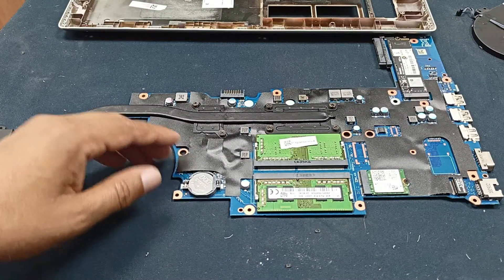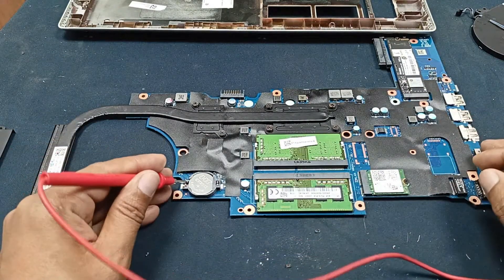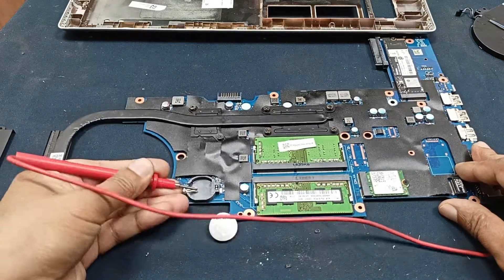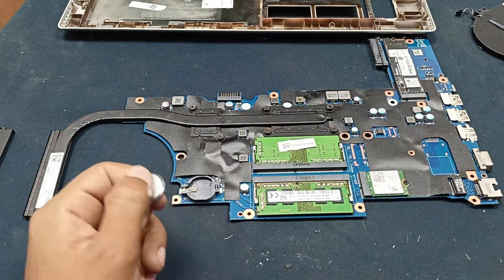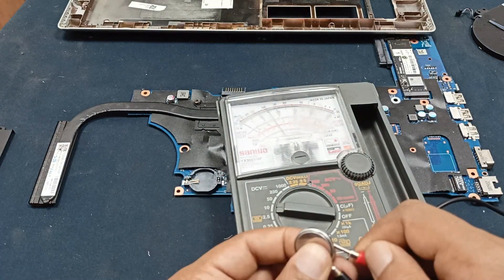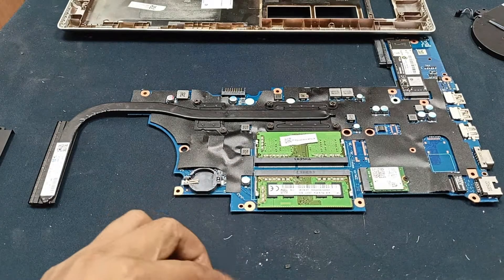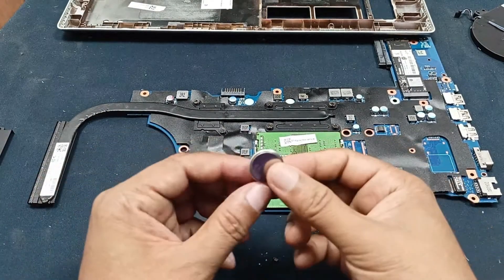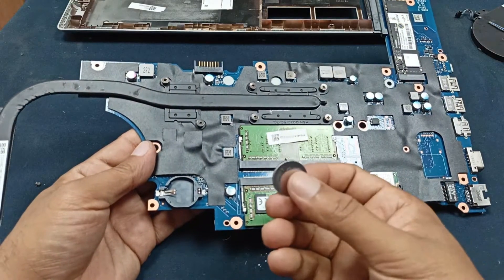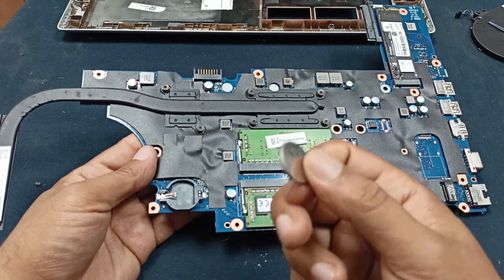I will remove the CMOS battery and keep it disconnected for one or two minutes. The battery is okay — 3.3 volts showing here, which is absolutely perfect. I will keep it open for one minute. When we remove the CMOS battery, sometimes it releases the error.